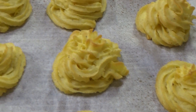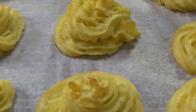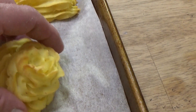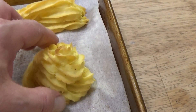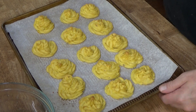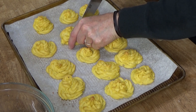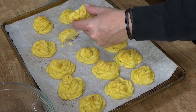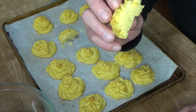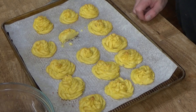Here are the duchess potatoes straight out of the oven. As you can see, they've turned golden but they are not charred — I did have them in the oven for 20 minutes. See how they hold their shape? These have cooled a bit, so I'm going to cut into one so you can see what the interior looks like. These are crispy on the outside, and they are creamy and wonderful on the inside.